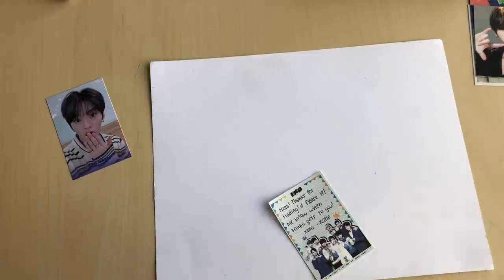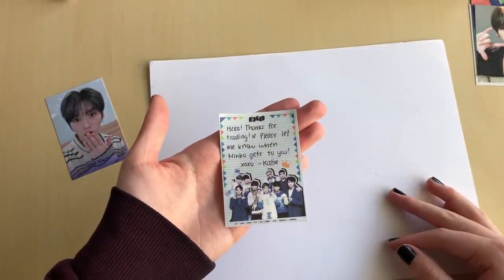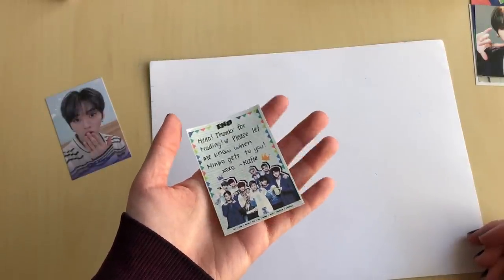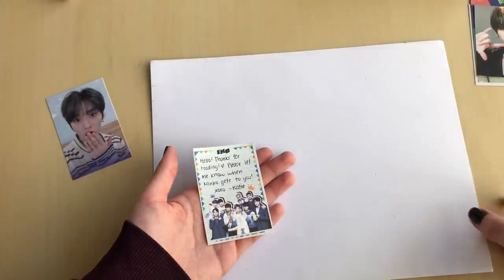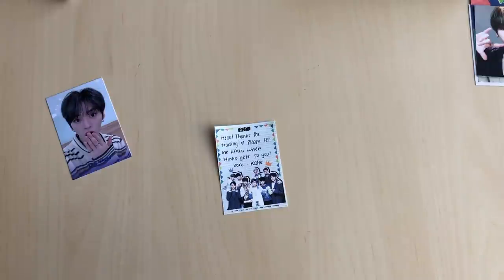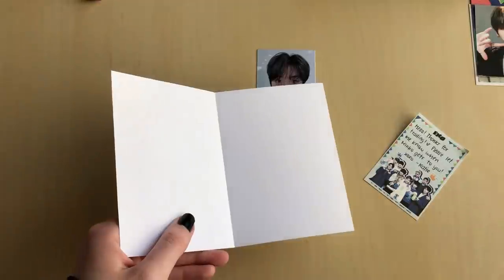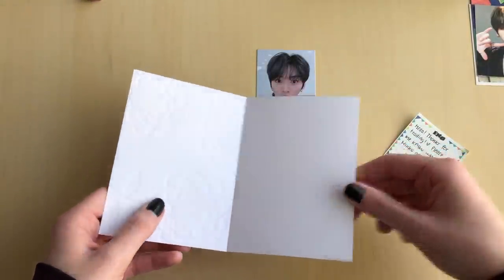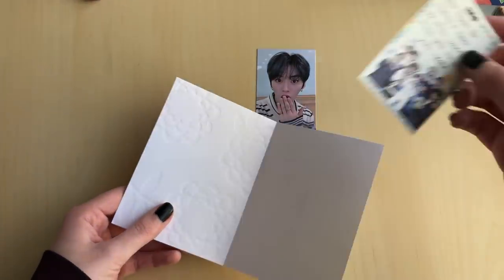Excuse my really bad writing — I have terrible handwriting and it's a super bad angle, but this is usually what I write: 'Hello, thanks for trading. Please let me know when Mino gets to you.' I sometimes write more, like 'I hope it gets to you safely,' but these notes are super small so there's very limited room. I usually like to have my note on one side and the card on the other. That's also why it's good to have little notepads.